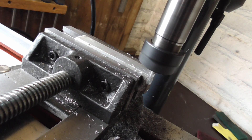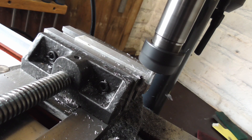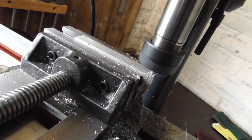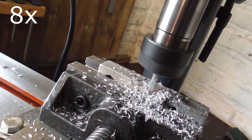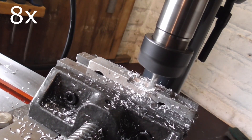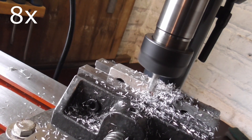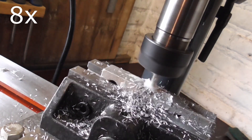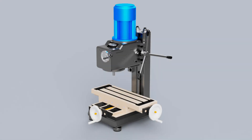I want to make clear that when I started that build, my situation was a little different compared to now. Where I didn't really have a budget for projects like that, right now I don't mind spending some money on stuff I like to build. That's why I decided to make a new milling machine, and contrary to my first mill, I designed the entire machine in Fusion 360 prior to starting the build.